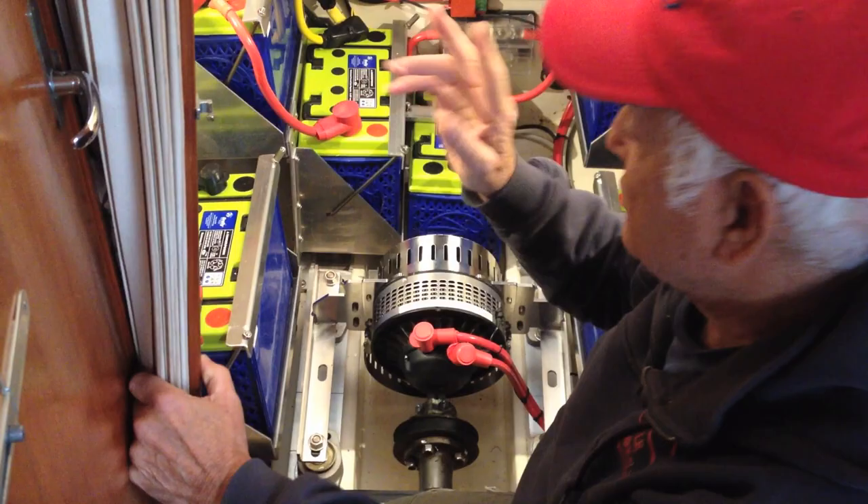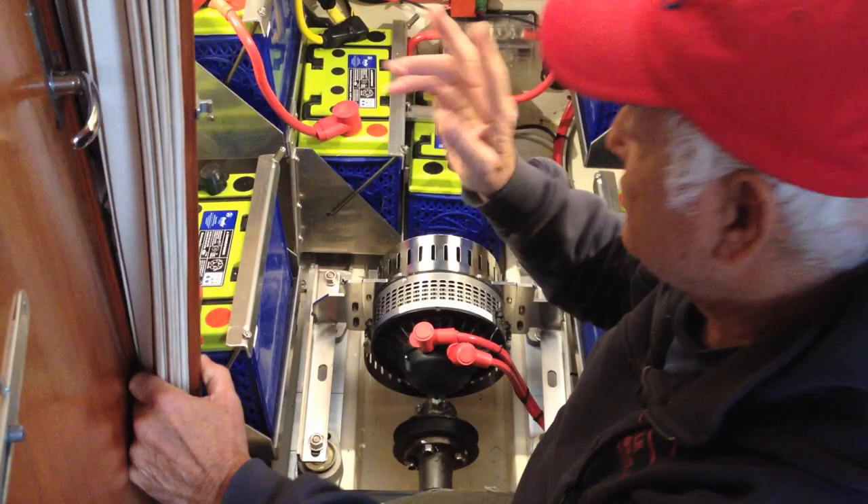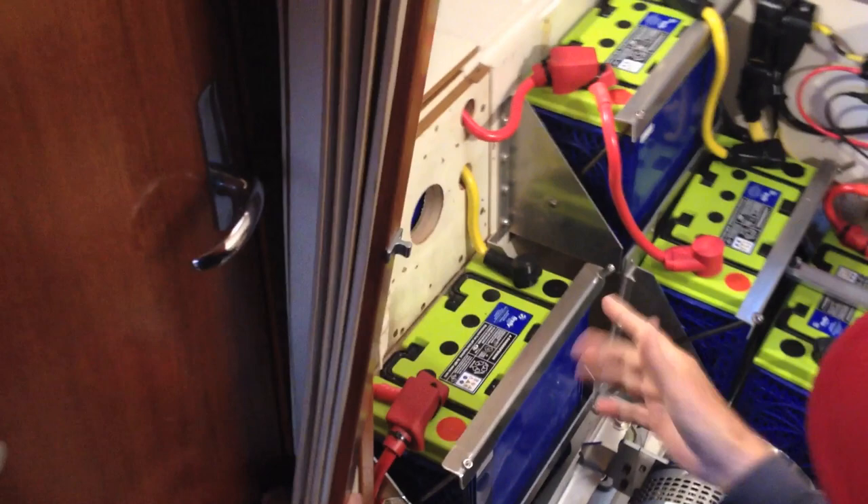You see these holes? That's because there are batteries on the other side and we're trying to keep all the batteries at the same temperature, because when you're charging, the temperature of the batteries is really important.